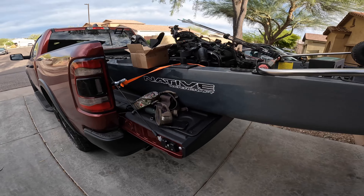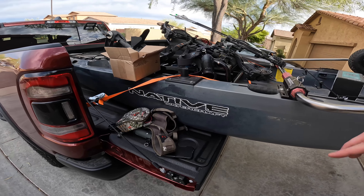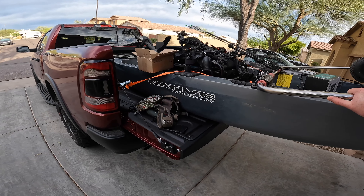It's the Native Slayer Max Pro 12.5. I've got everything loaded up for the most part — I still need to load a few things tomorrow, drop the kids off at school, charge up the GoPro batteries, and get on the water. Hopefully do a couple of videos, try to catch a couple fish. I think we're gonna enjoy the day on the lake. More to follow — till the next time, hope you guys have a good one, thank you for watching.